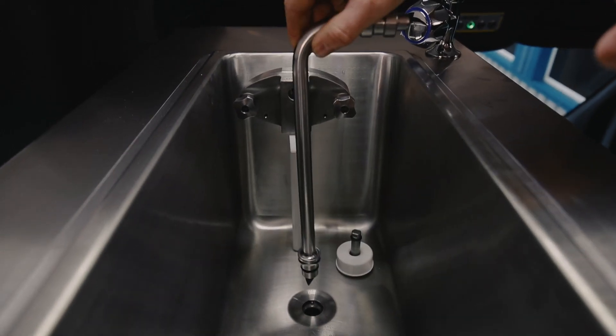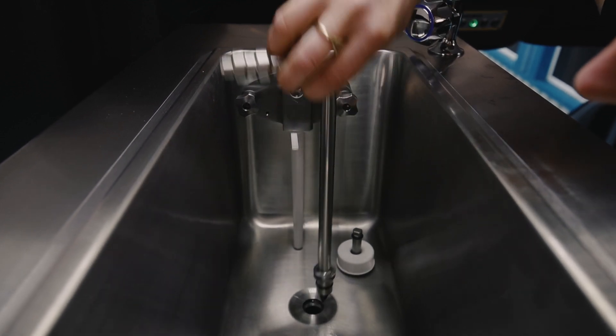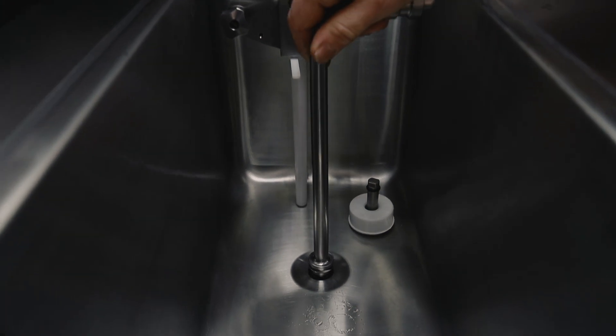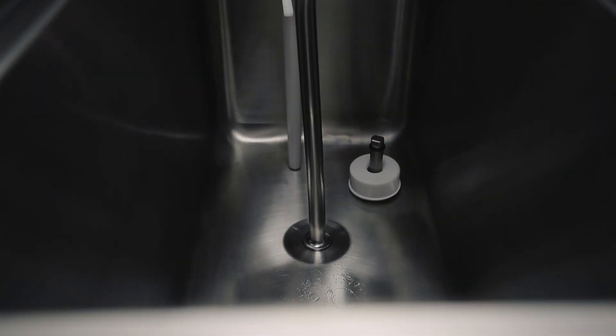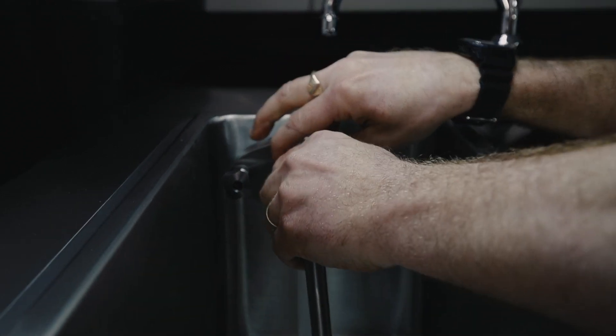It'll only go in one way — it'll only go in that way or that way. It won't go in the other way because there's a pin inside and you've got two flaps there which stop that. It just pushes in like that, turns, and now it's locked into place. Then we can just push the collar in.